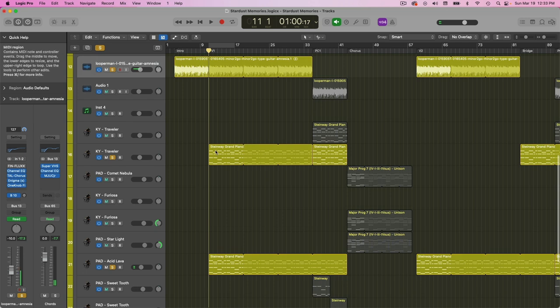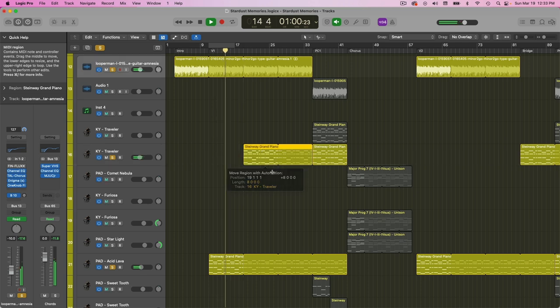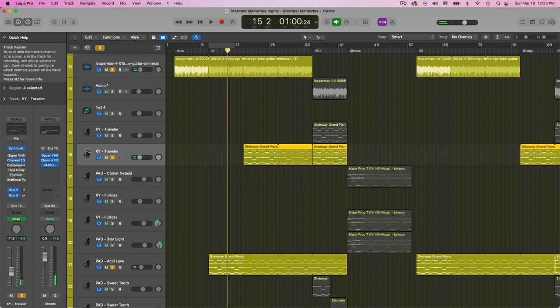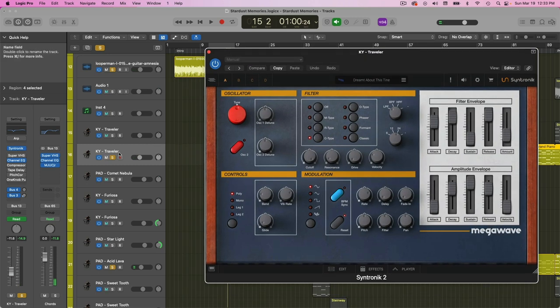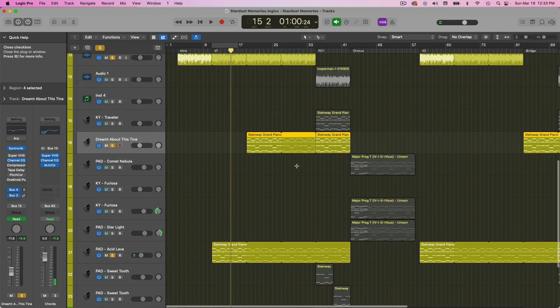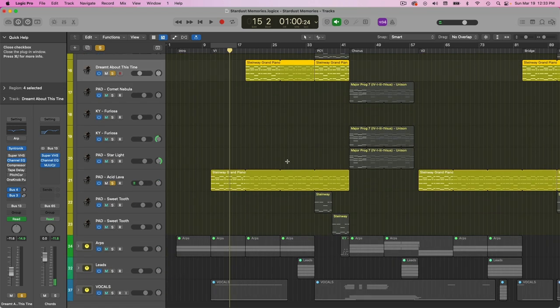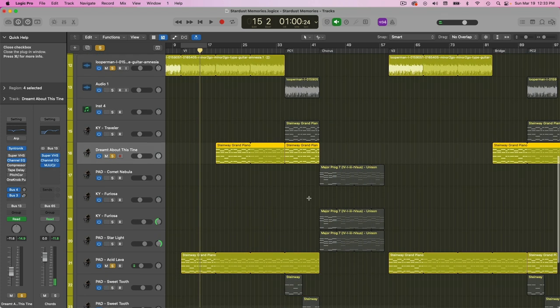I really like these keys. For these keys I'm using Syntronic — the preset is called Dreamt About. Big part of Dreamwave is basically dreamy pads and dreamy keys, and so that's what I've got going on there.